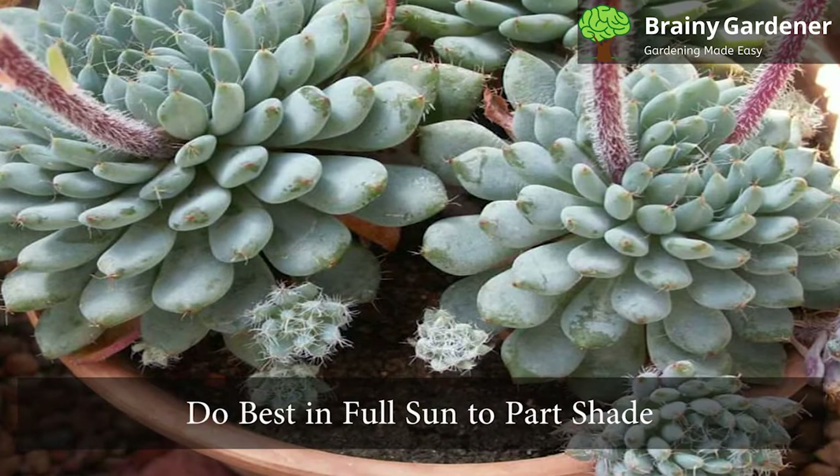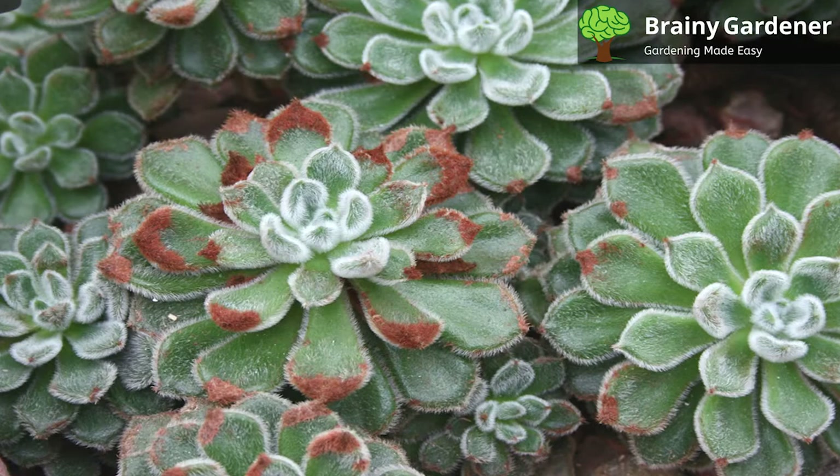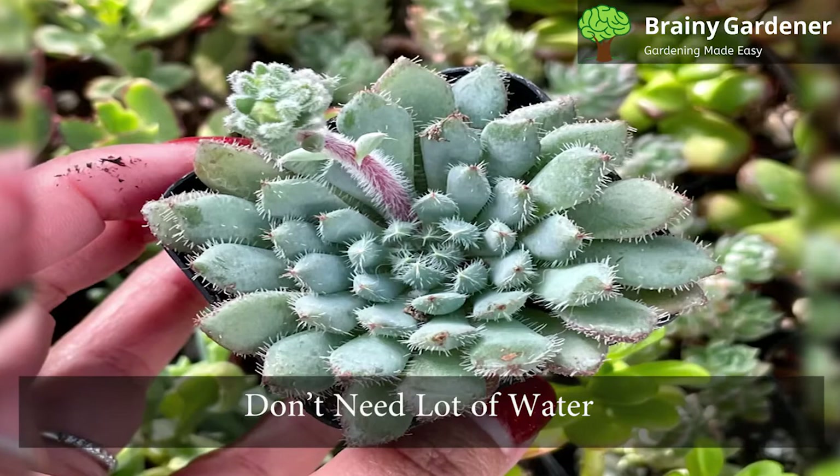Mexican firecracker plants do best in full sun to part shade. They can handle a fair amount of direct sunlight, but too much or too intense can cause the leaves to burn. Partial shade will help keep the colors looking their best. South-facing windows are good in the winter when the sun is a little less frequent. Mexican firecrackers will get leggy if they do not receive enough light.